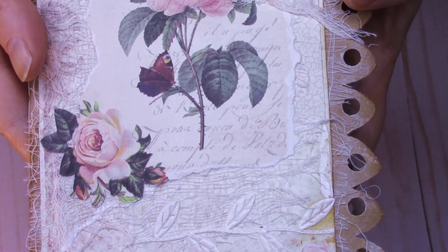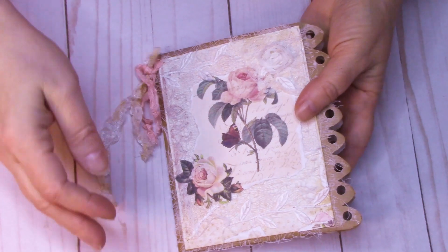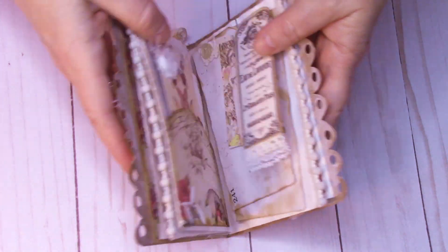You can get a look at the cover. It's got the scalloped edges and kind of a shabby chic look. This is a perfect size if you're learning how to sew a book — it's easy to hold in your hand so you can get the stitching in.